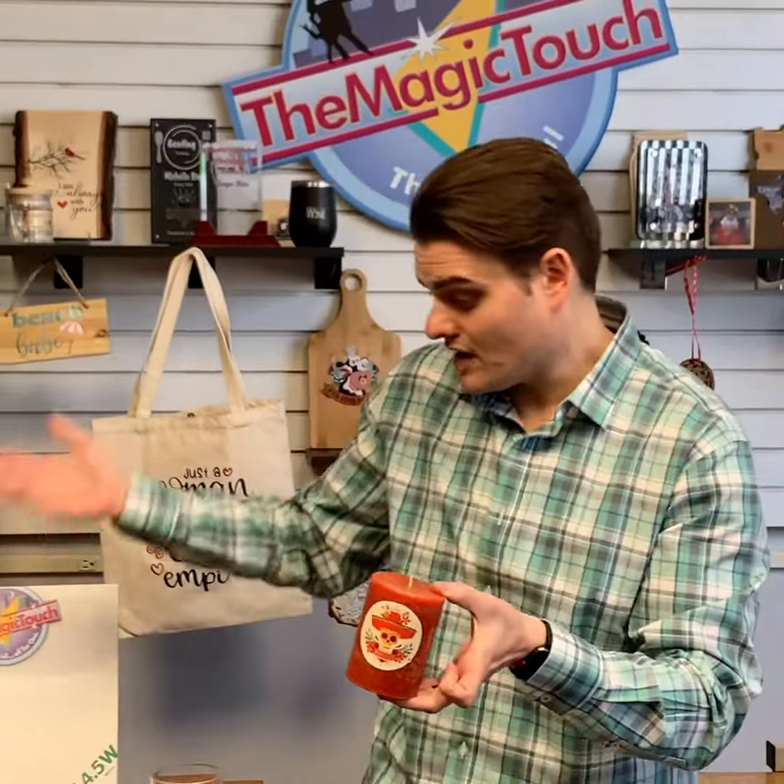So there you have it — with the waterslide decal you can decorate hard surfaces you can't heat press, like candles, growlers, and all these items here. It's simple and easy to do. If you have any questions, please visit our website at www.themagictouchusa.com. Thank you.